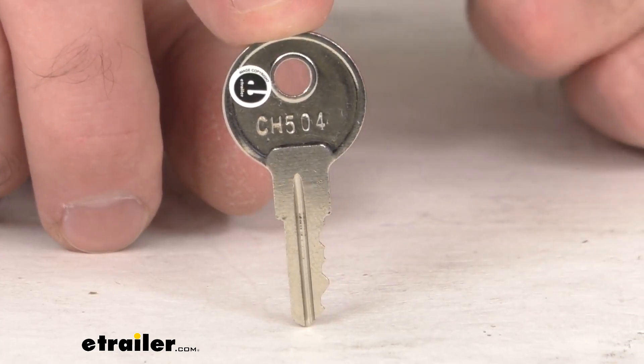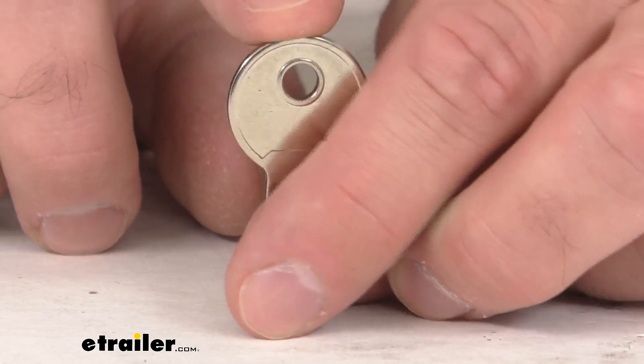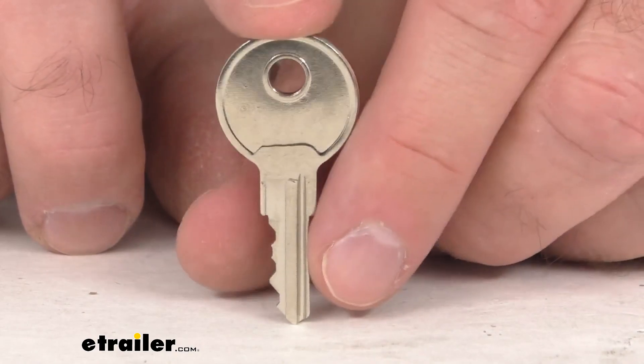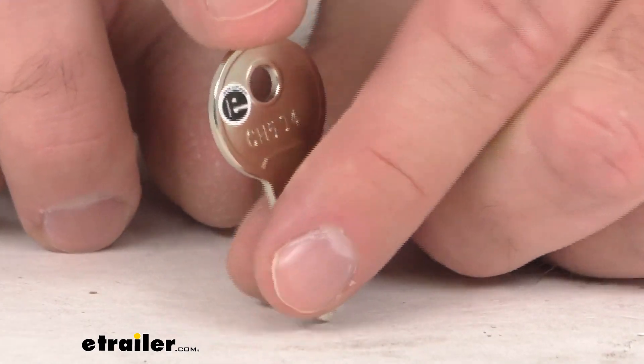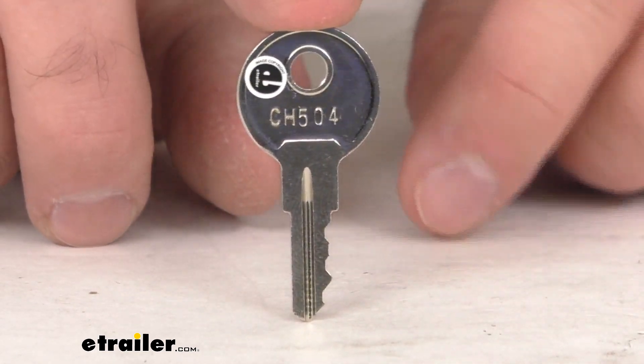This key is the direct replacement from UWS, so what that means for you is you can proceed with confidence knowing that this is going to work with your lock core on your UWS toolbox if it has CH504 stamped on the front of that lock cylinder.